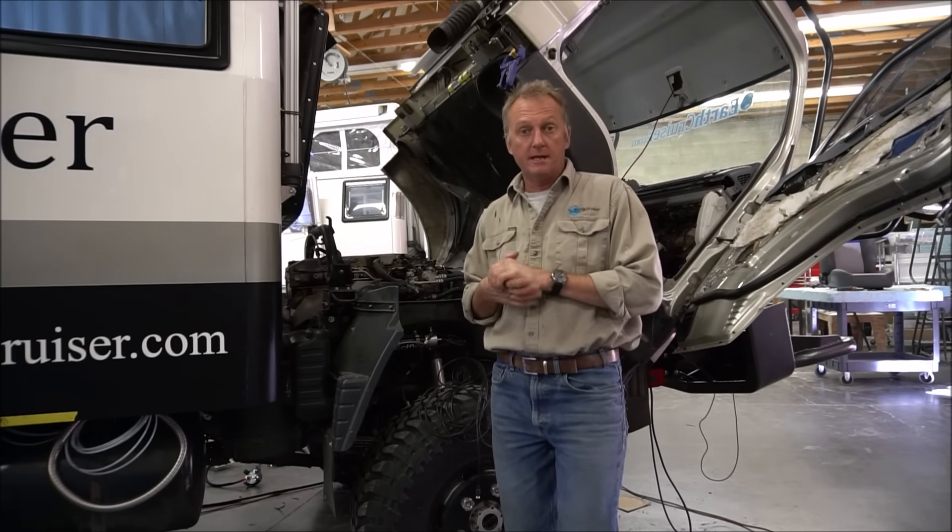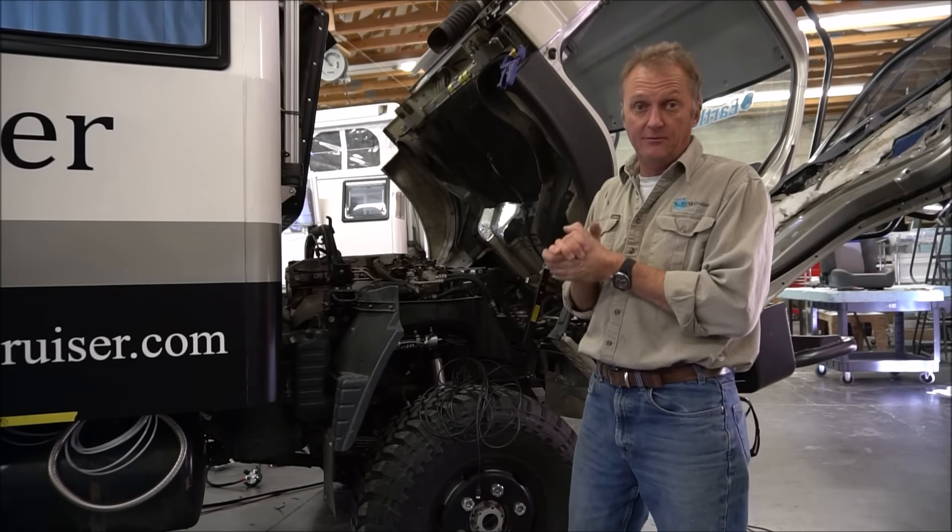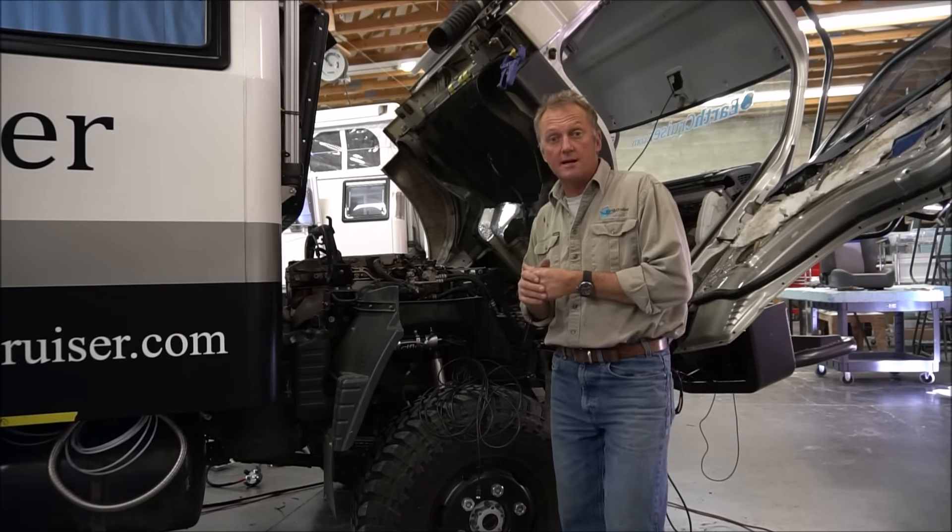Hey, it's Lance. It's been a busy couple of days — crew's been fabulous as per norm, great surprises there.